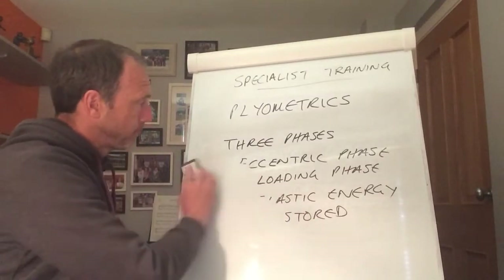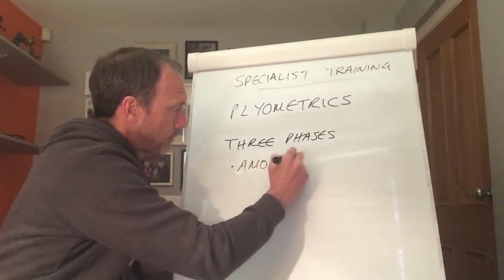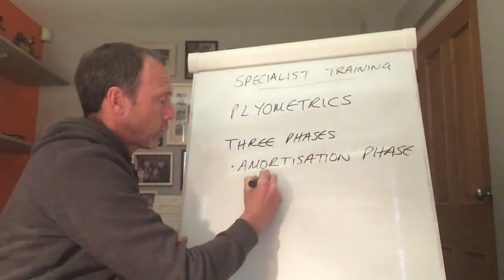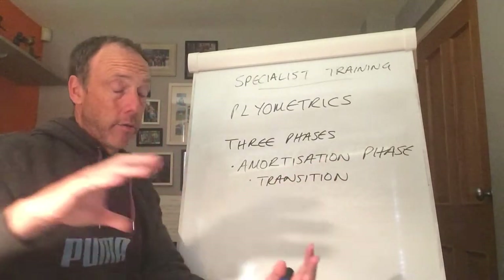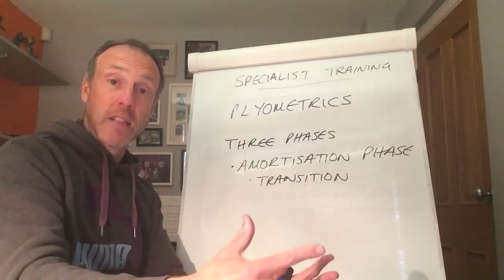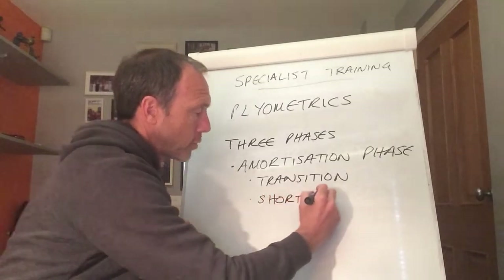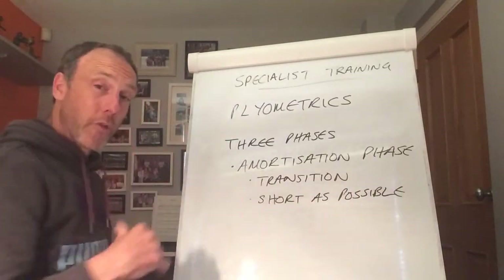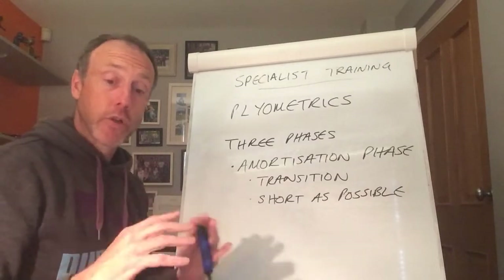The second phase is known as the amortisation phase, also known as the transition phase. It's that period between the lengthening of the muscle and then the shortening of the muscle to provide the explosive movement. We really want this phase to be as short as possible, because the longer you hold the transition phase, the more elastic energy is lost. So it's really important to keep that phase as short as possible.